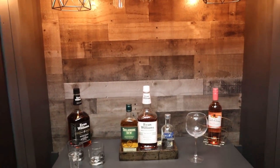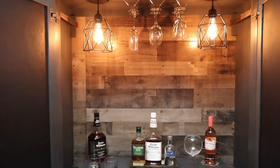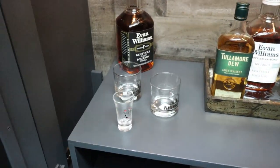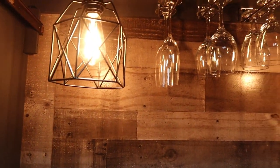After everything was put back together, this is the final outcome. Are you ready for me to say it? I love it. As usual, I think I outdid myself. I kind of knew it would look something like this, but once everything came together it was just like, oh my god, I did this.